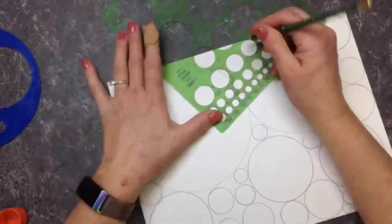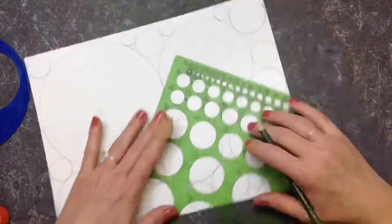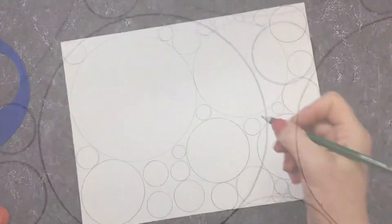The only thing you can write inside a circle, at the end, is your name. Standby for Part 2!